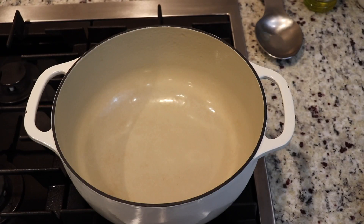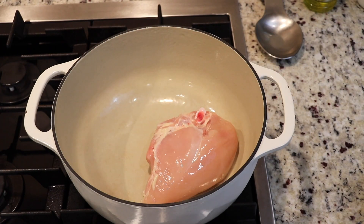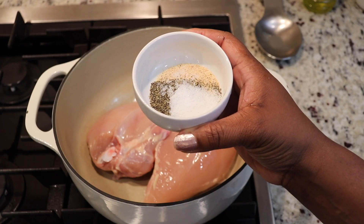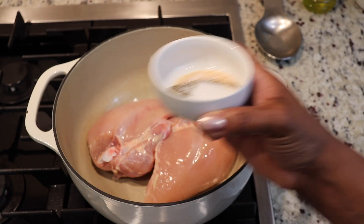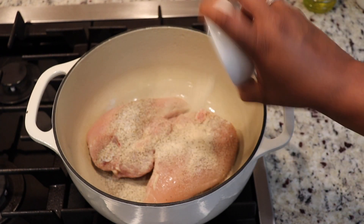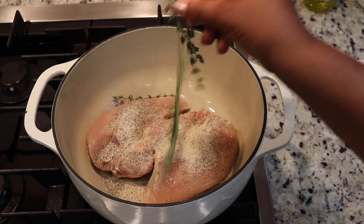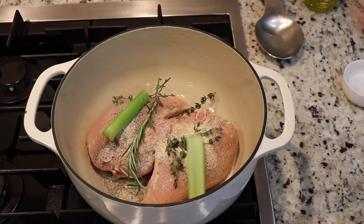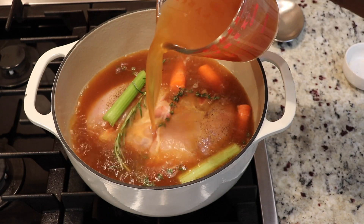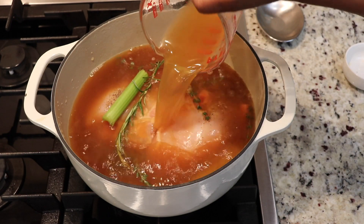In a large pot or Dutch oven, we're going to add some bone-in chicken breast, a seasoning mixture of onion powder, garlic powder, fresh black pepper, and kosher salt, fresh thyme and rosemary, celery and carrot. Now add in six to eight cups of sodium-free chicken or vegetable stock — make sure you have enough to cover your chicken.